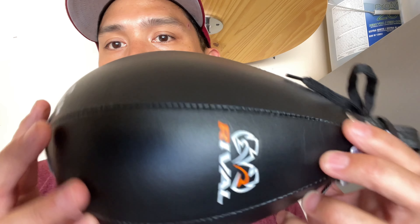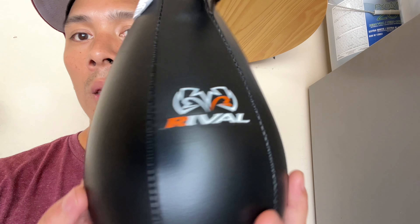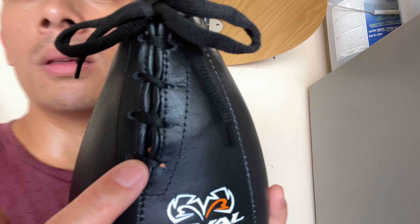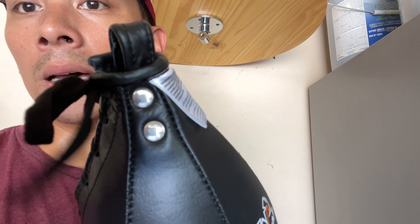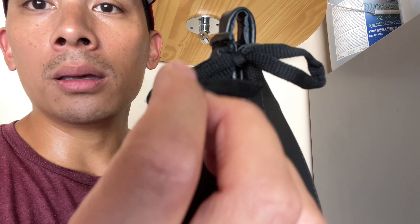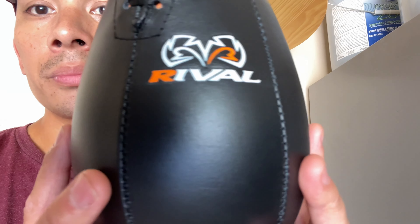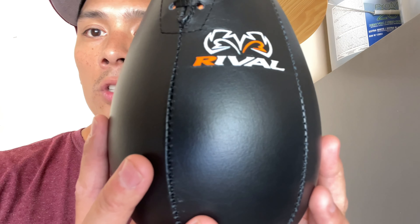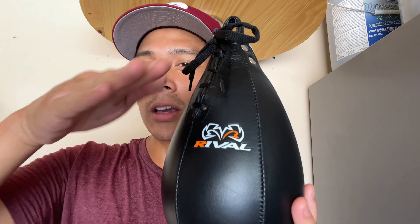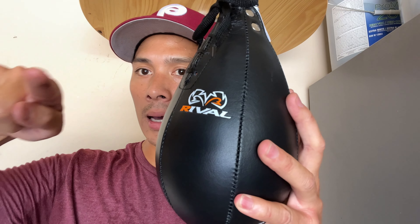Just to show you guys the bag, there's nothing really too crazy with it in terms of design. You do have the Rival logo on three different panels on the bag, and you have the stitching between the leather panels. You also have the lace-up closure at the very top. The laces are your standard flat laces with plastic tips — that's basically where you insert the bladder. You can see it has that nice teardrop shape and it's a little bit more on the slender side. It doesn't have that thick taper you see with some bags that have more of a pear-like shape — this one has just a really flat taper rather than a rounded out bottom.